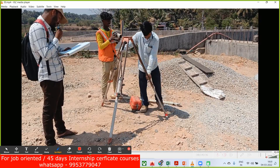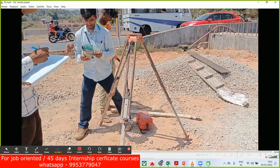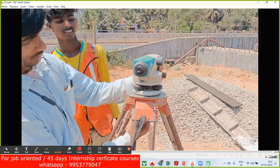You fix the tripod by pushing the legs into the ground with your foot. This is the auto level that we have. It has a clamp underneath, and with this clamp we'll try to fix it onto the tripod.